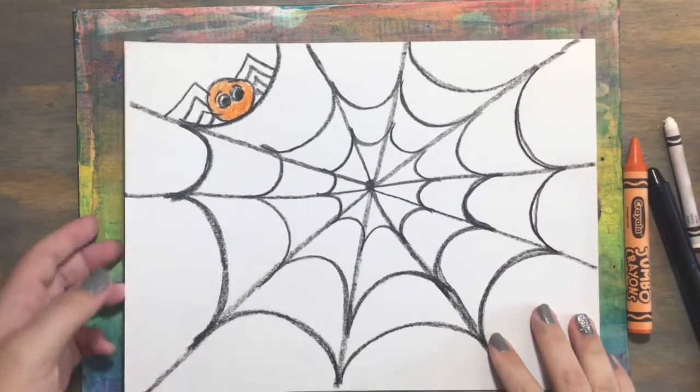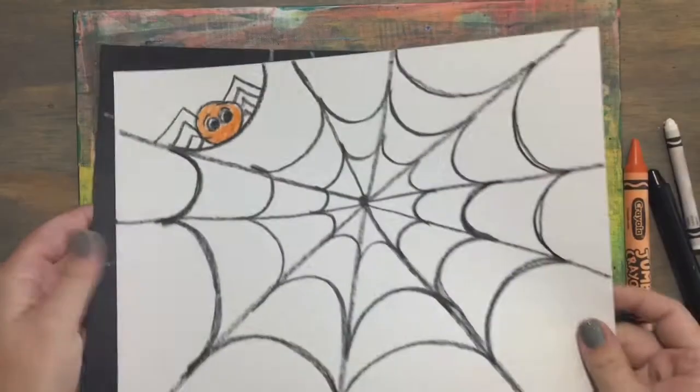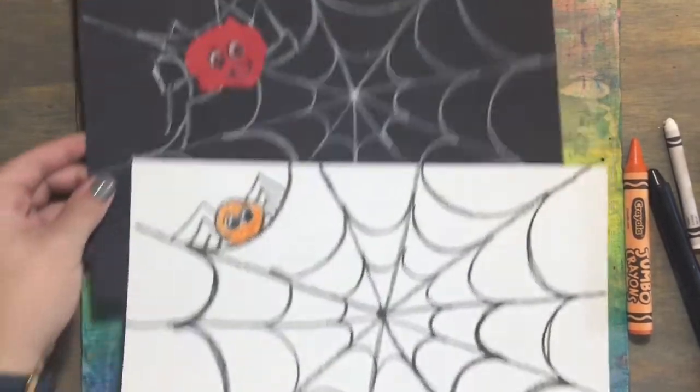All right, I cannot wait to see the spider webs that you create. Thanks, see you soon.